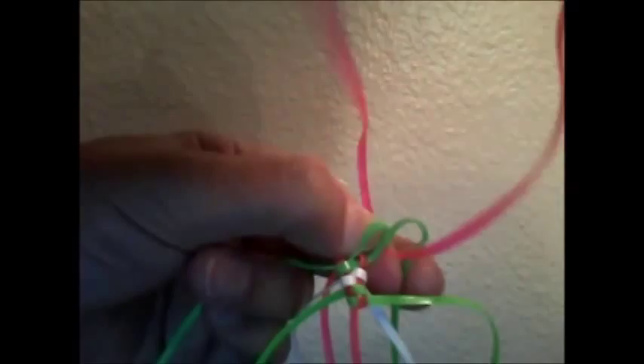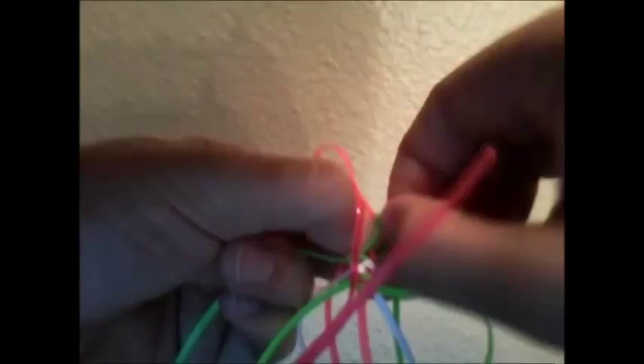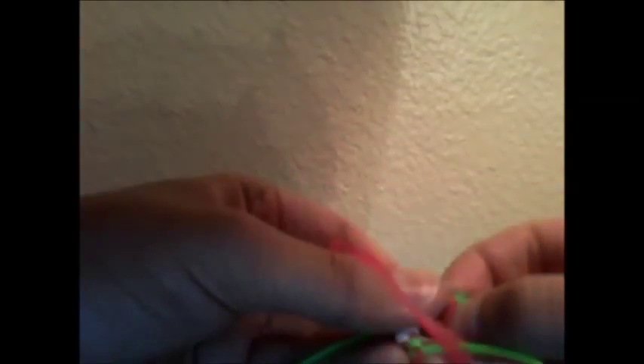And then I'm going to weave over the first strand on top and then go under the next one. And then I'm going to take the other string and I'm going to go over the first and under the next. This is similar to the fluted columns. So if you know how to do that, this is pretty much the same thing, but instead of loosening the strings in the middle, you're loosening them on the sides. And then you're going to connect everything.